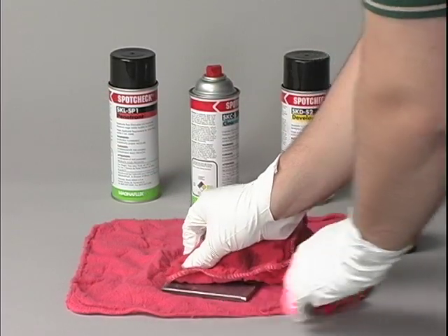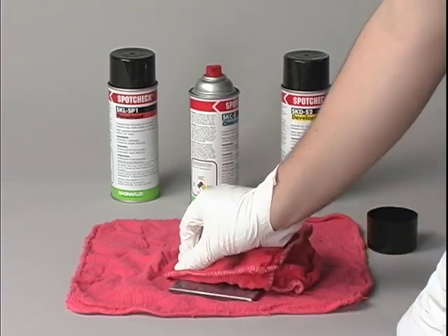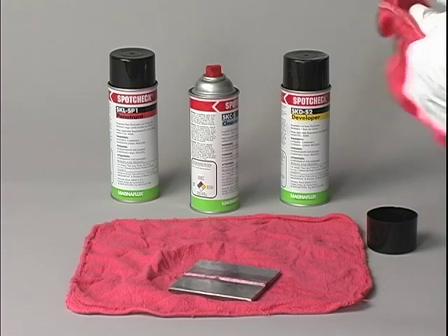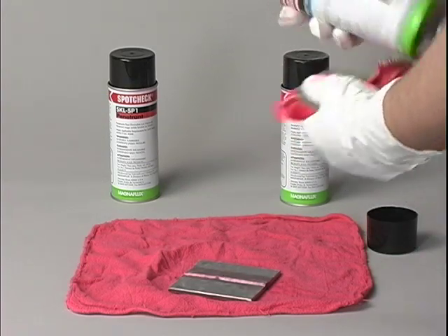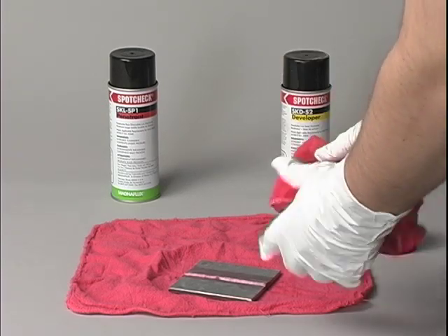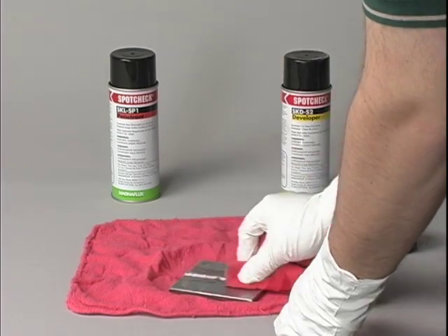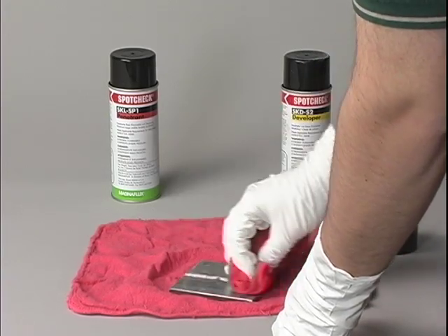Step 3 is to remove excess penetrant from the part by wiping it with a dry towel. Then spray cleaner remover onto the towel, but not directly onto the part. Now wipe the surface clean. Removing excess penetrant this way assures that you do not flush the penetrant from the crack.